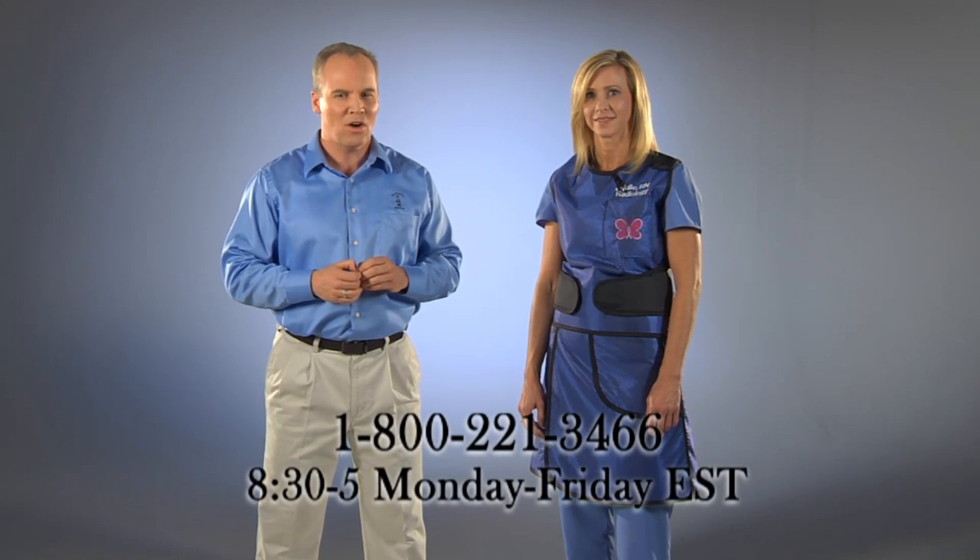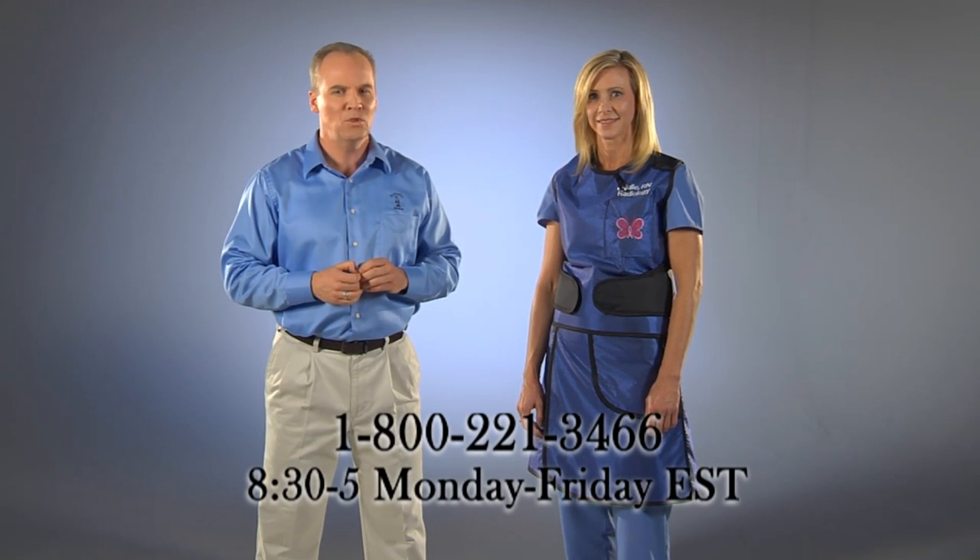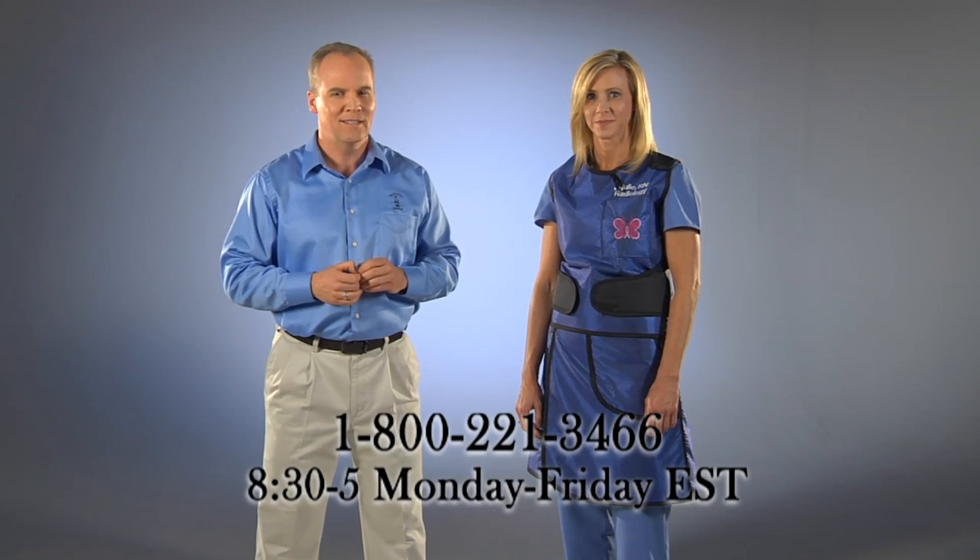We are the X-ray Protection Experts. If you have any questions about the PVK or any of our other products, please give us a call at 1-800-221-3466 and one of our representatives will be able to assist you.